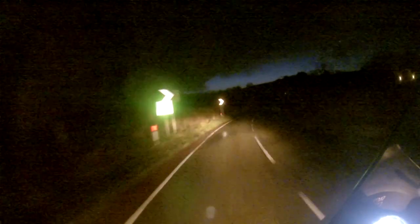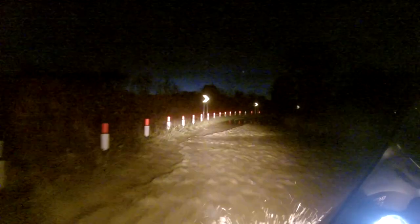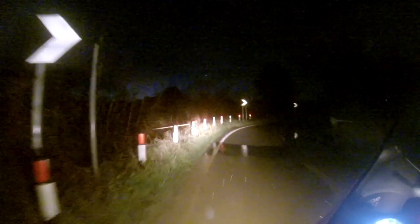It's a road I ride at least twice a week. I come up to where I know it floods after the heavy rain we just had, and I'm using the verge on the left-hand side of the road — which I know in relation to the road surface itself — to judge the depth of the water and make my way safely through.